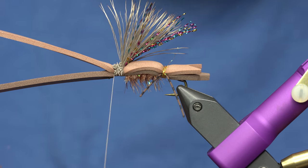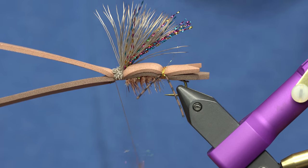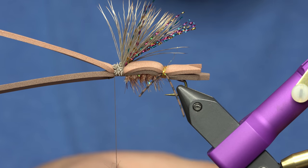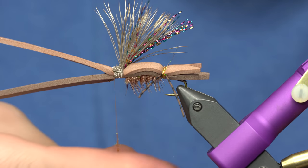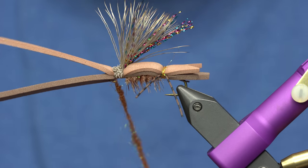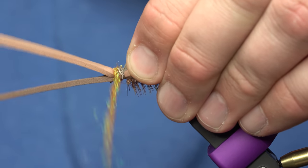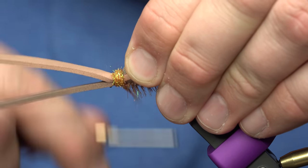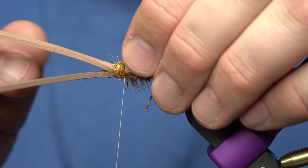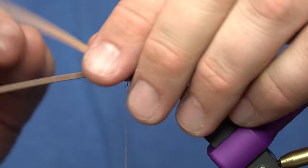I'm going to take the same dubbing I used for the back - whichever color you want; this happens to be golden brown - and get just enough to cover up the head of the fly. The head is now nicely covered up.